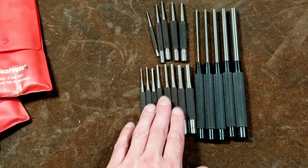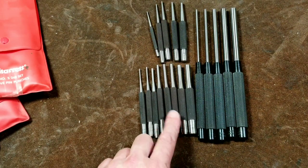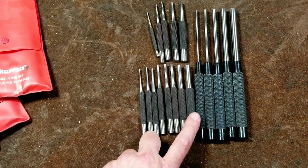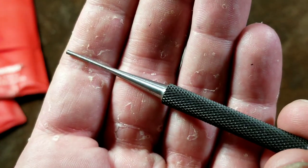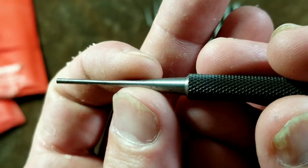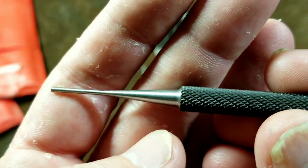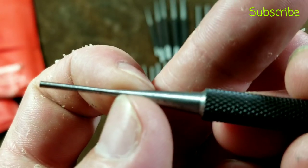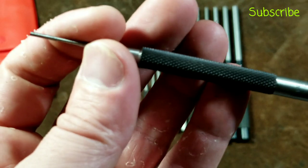On the smaller eight-piece short drive pin punch set, it's a similar situation where you have the same stock size for the first four, increased stock size for the next two, and then the last two are actually larger stock sizes for each one. With these drive pin punches, especially the smaller ones, they can be a little bit weak. Starrett tries to make the tip a little stronger by adding a taper, which is a good idea, although it can be an issue. When you're driving out pins or roll pins and you're not careful, you can easily get to the point where you're pushing the taper into the hole, and then the punch gets jammed in there — and it's always exciting trying to get it out.